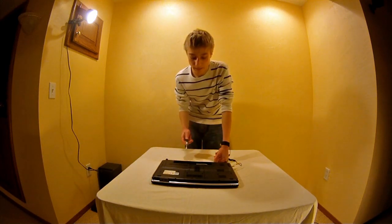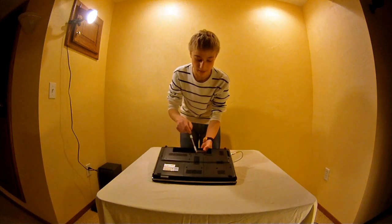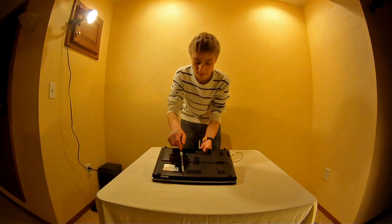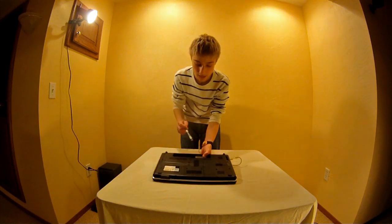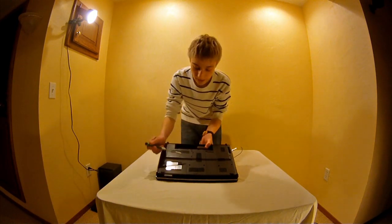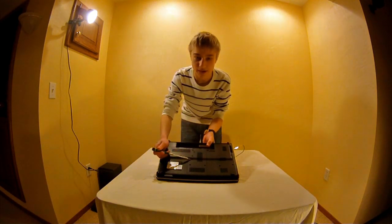Now to open up and find your RAM, you must remove a panel on the back in the center, and that panel is located right here. You can also identify the panel because it has a little RAM symbol, which looks like two squares with a little prong sticking out of the bottom.